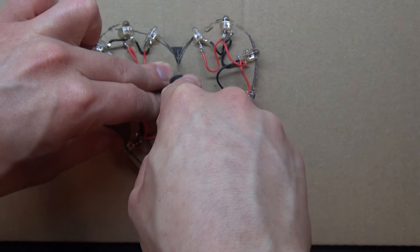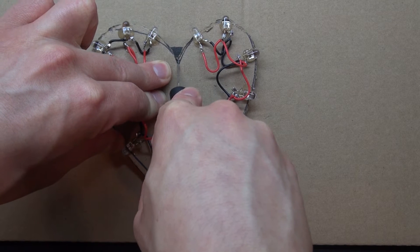Now what I'm going to do is take my exacto knife and cut the heart in half.